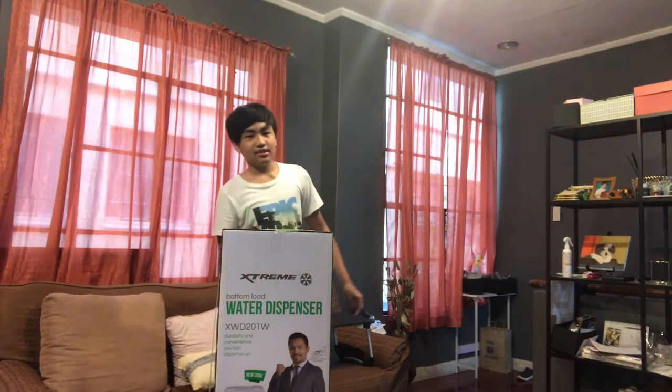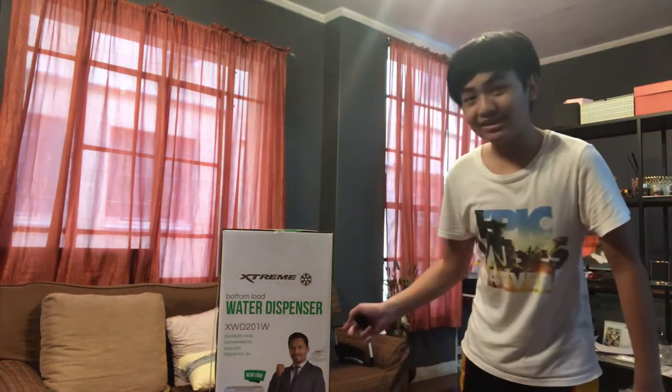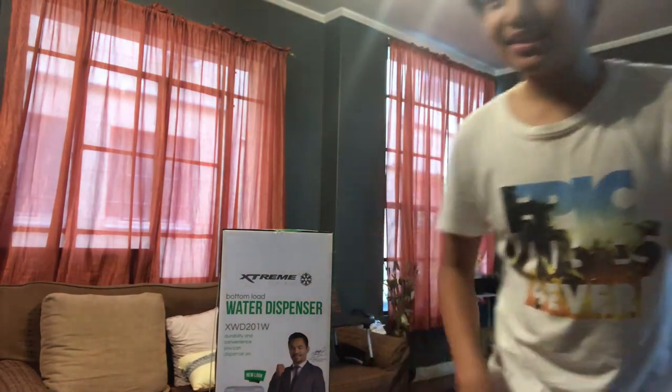What's up guys, today we have Manny Pacquiao with us as our special guest. Let's start unboxing this extreme product.